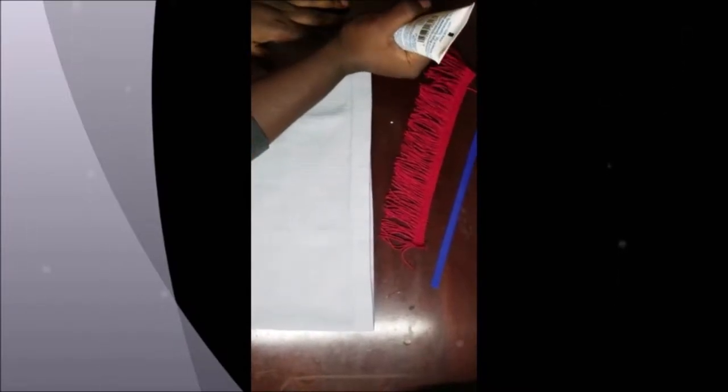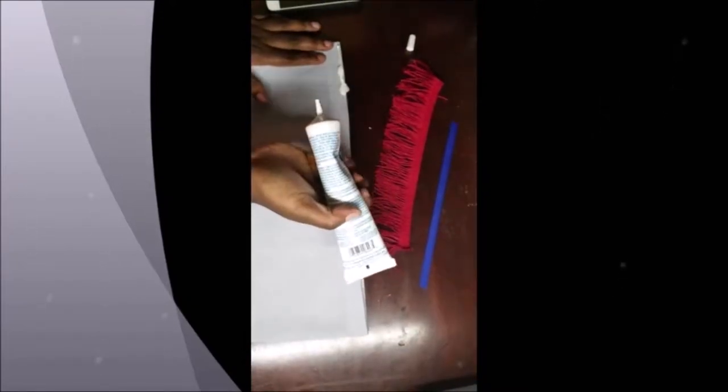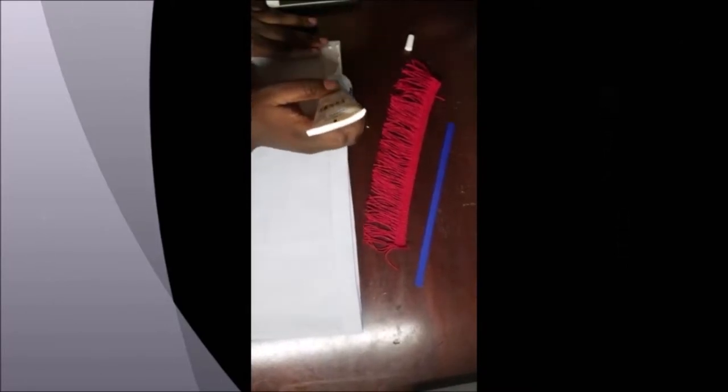a bigger clothing or some type of material that you want to do it with, the same method applies. Then you squeeze it — oops, sorry about that — but if that happens to you, as it just did to me, you just spread it around and make sure that it gets on the fabric. Any excess glue that gets on your surface area, just wipe it down and that's it.